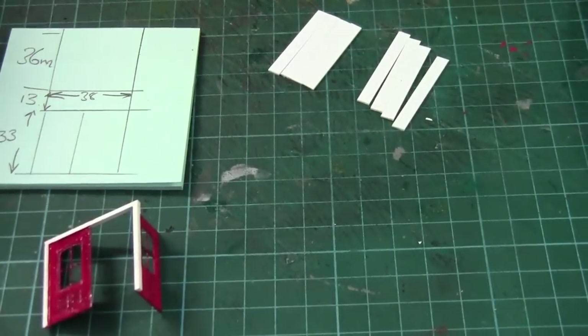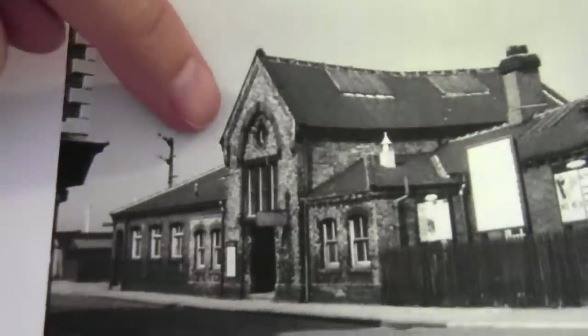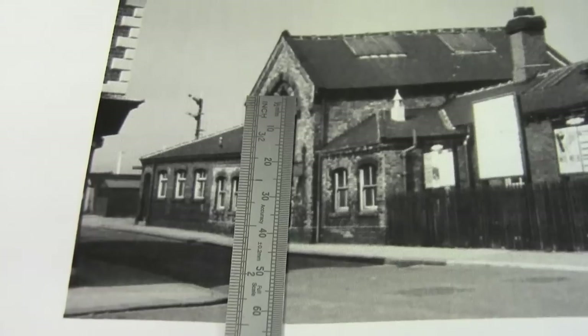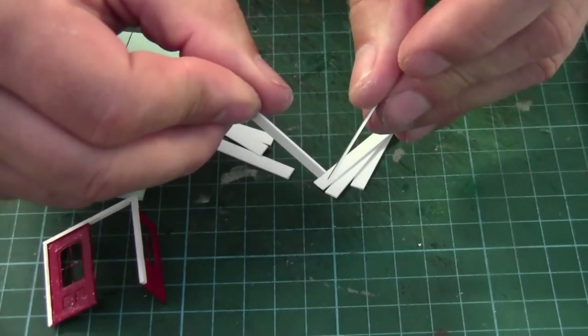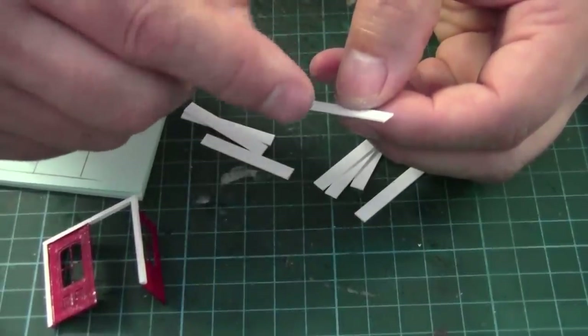If we look at the photograph, the width of the door is roughly the same as the width of the windows. This photograph shows it better — if you follow that line, it's roughly bang on centre to centre from the edge of the brickwork. So that's what I'm going to do here. Basically, I'm going to make a frame using some 1mm by 5mm plastic strip, just gluing the edges together. Then I'm going to insert it with half round and quarter round 2mm strip.